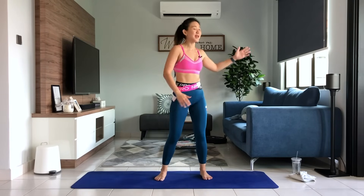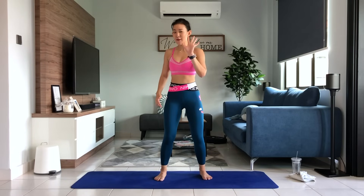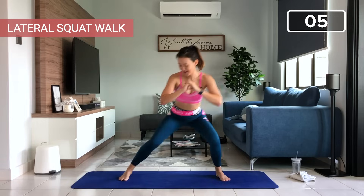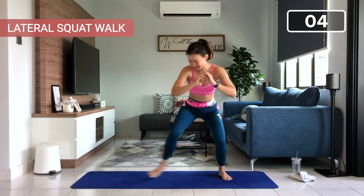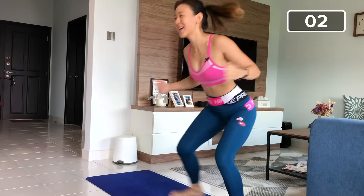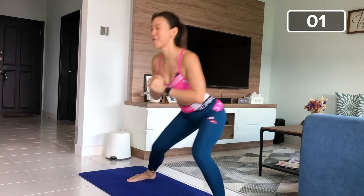This is your final set. You have made it all the way to this round. Only five repetitions. Let's do it. Lateral squat walk — one, two, very good, easy, three, I'm sure you're looking forward to this. Four. Last one, and five.